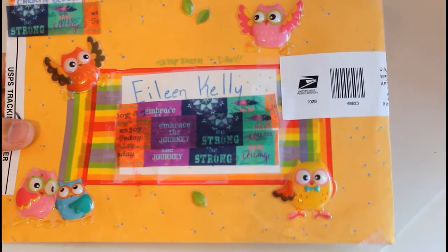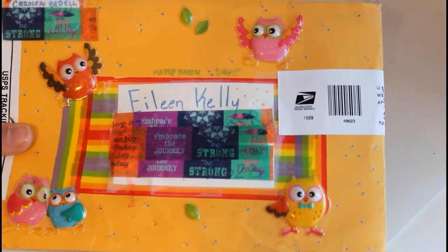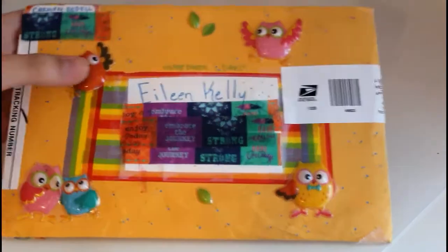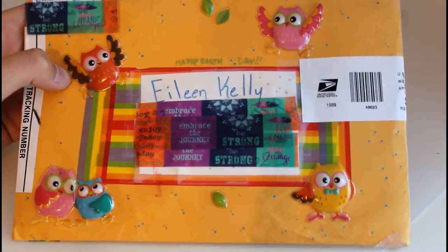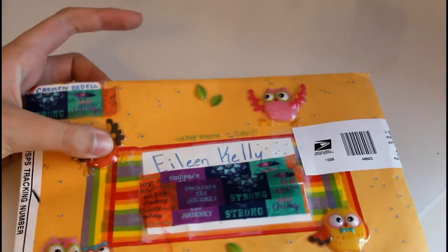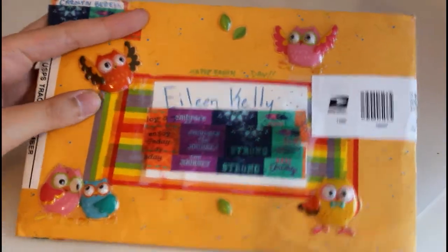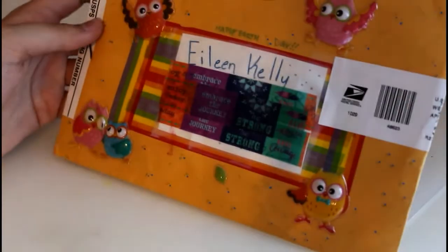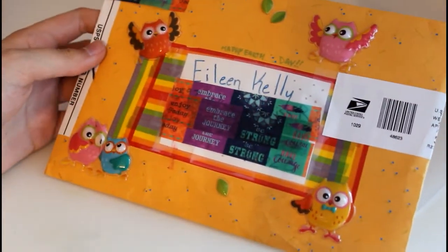This letter came from my penpal Carolyn who lives in Ohio here in the US, and she always sends me really cute envelopes. She did this one by gluing on stickers of owls that are like 3D — they're puffy stickers and you can kind of squish them. I just think those are really cute, and on the back she has rainbow tape too so it's very colorful and summery.